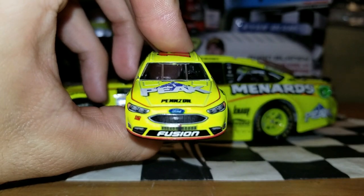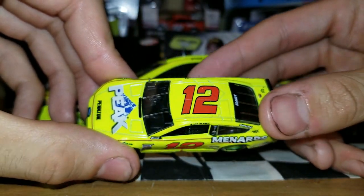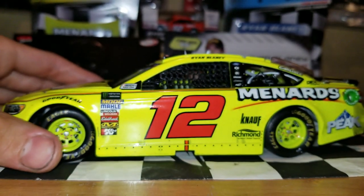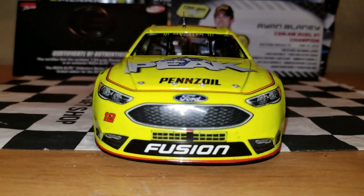I would recommend getting both, but I'd recommend the 1:24 version if you want a more accurate version. We do also have the Monster Energy logos and just a lot more details. It's an Elite car — you can't go wrong with Elite, even though they're not really as good as what they were last year. Last year they were perfect.